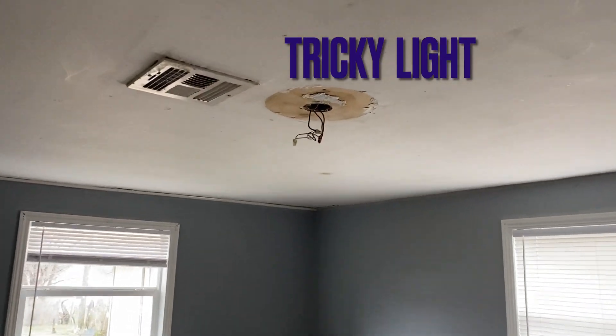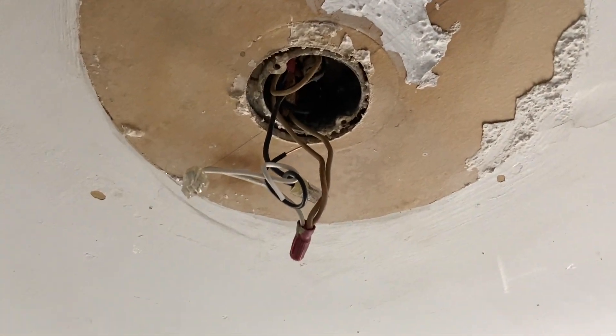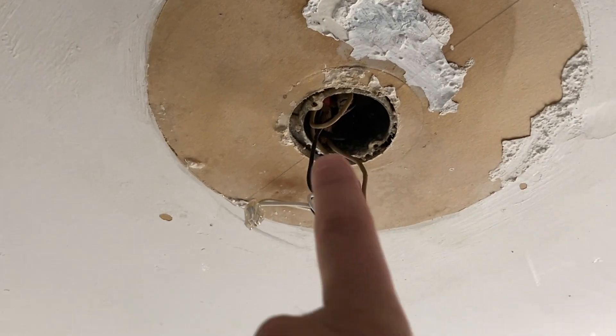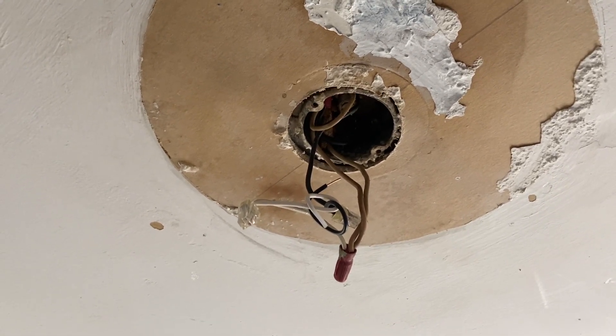What I'm going to do is work on this light right here. You can see this light has fallen off — this is just a little odd job I'm doing for somebody. That light has fallen off and keeps falling off, probably because this metal bracket doesn't fit the light fixture or they don't have the proper screws.